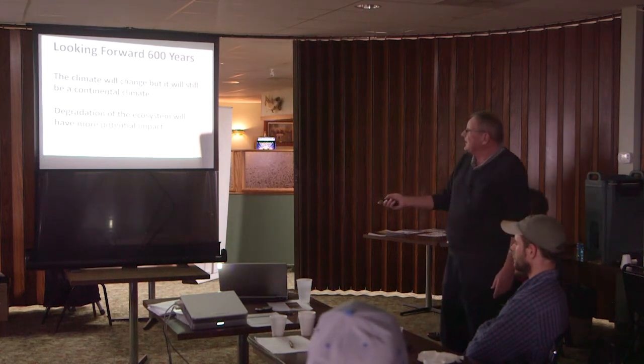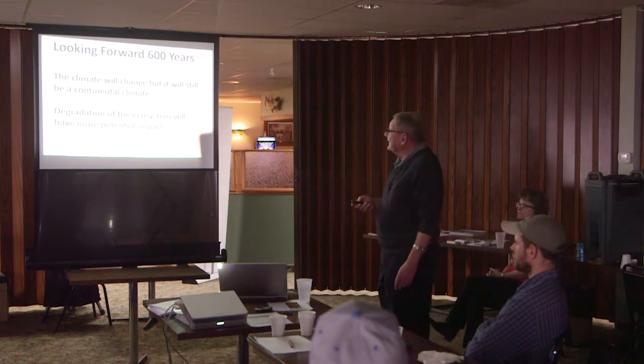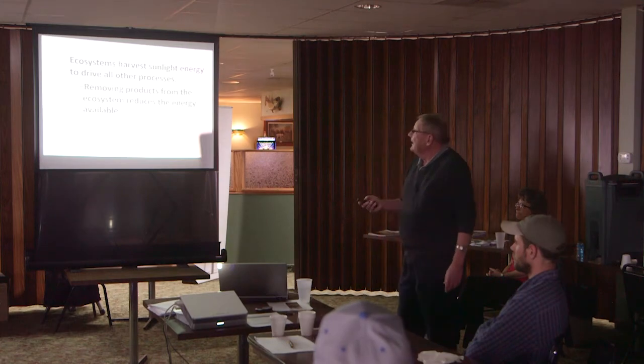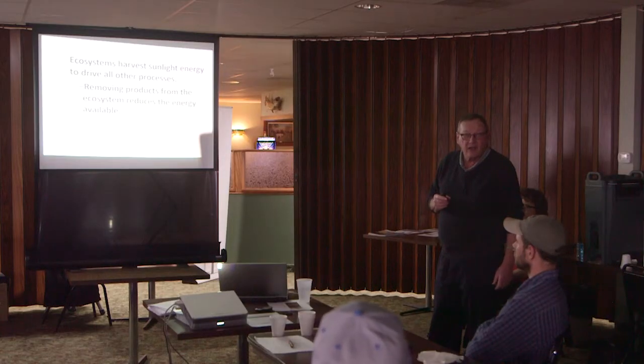This is something we need to look at — cattle integration plays a role in that. Ecosystems harvest sunlight and energy and drive all other processes. Removing products from the ecosystem reduces the energy available. One of the worst things you can do is make hay on a piece of ground and haul it off without bringing anything back. It's one of the worst things you can do to an ecosystem.